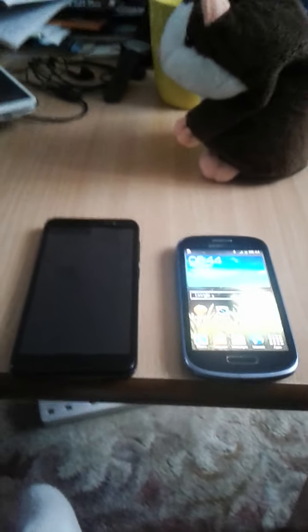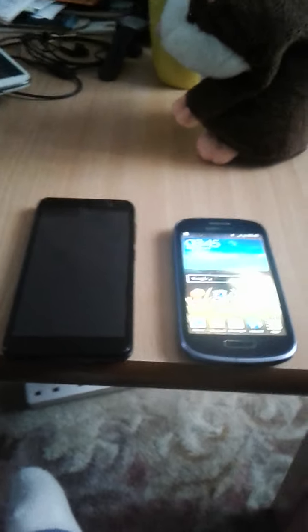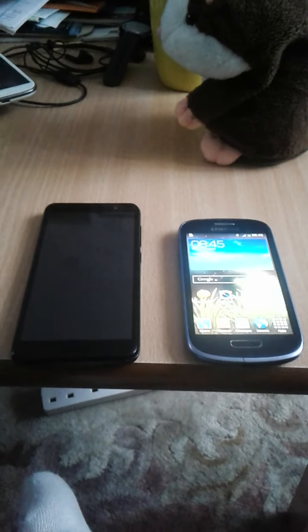Hey guys, so today we will be comparing the Nexus 4 vs the Galaxy S3 mini.